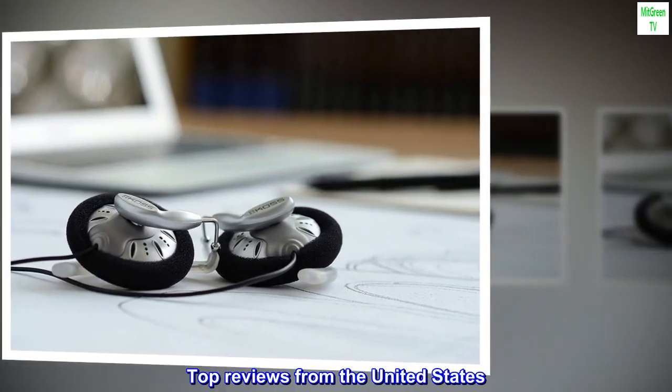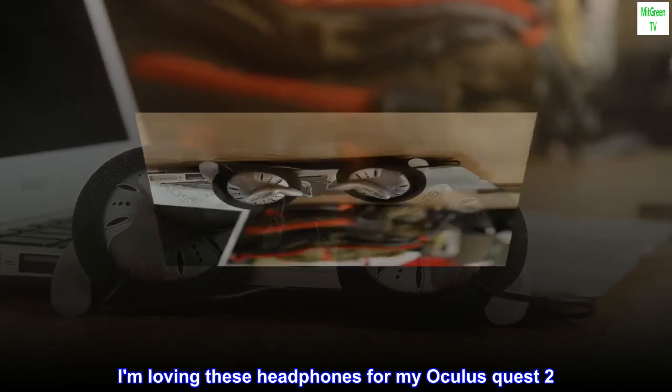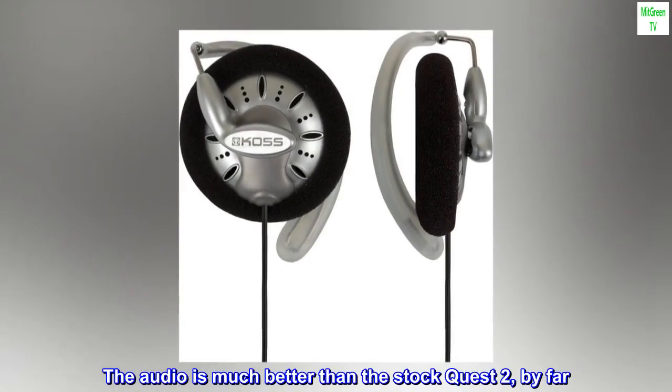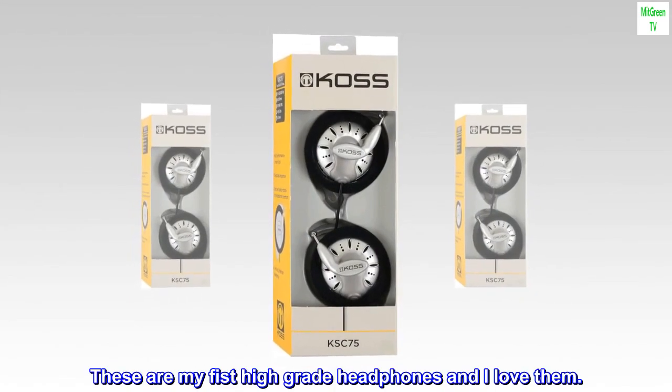Top reviews from the United States. I love it for VR and PC. I am loving these headphones for my Oculus Quest 2. The audio is much better than the stock Quest 2, by far. These are my first high-grade headphones and I love them.